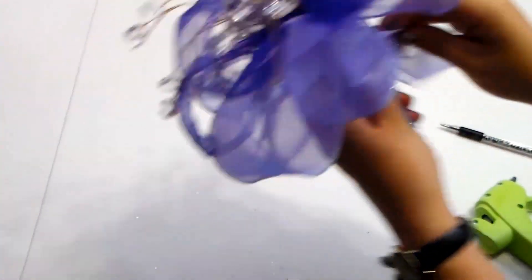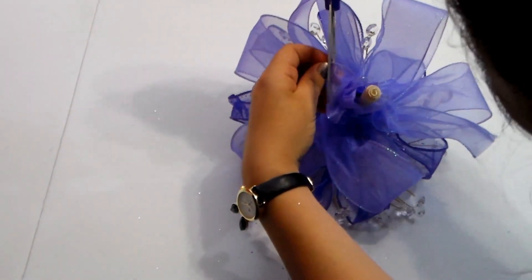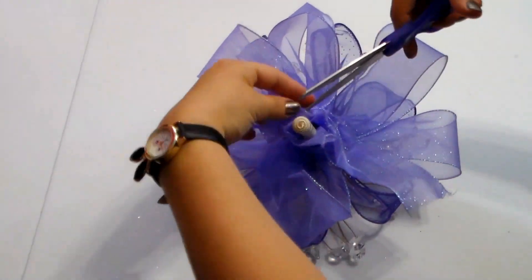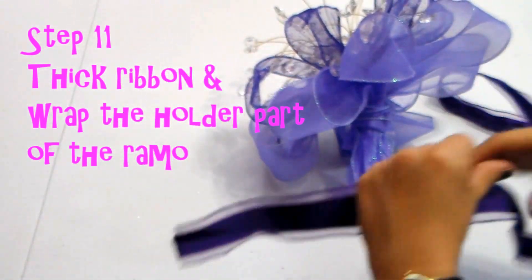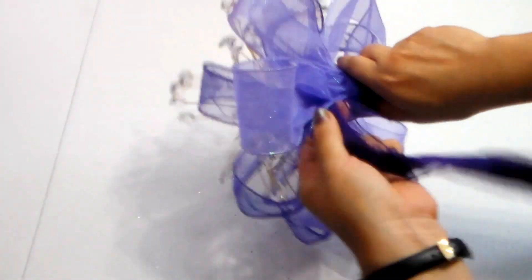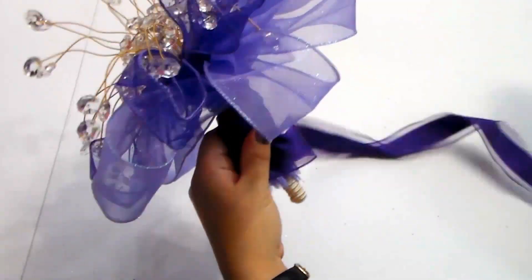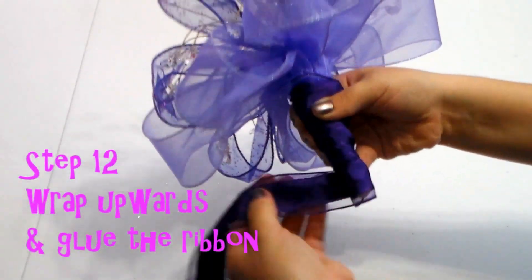I'm going to grab a pen and just push up, then cut all this extra stuff down. Now what I'm going to do is grab this really pretty purple ribbon and wrap it around the base, then wrap it all the way back up and glue it.